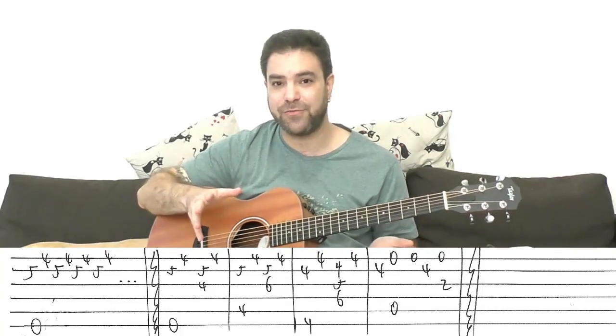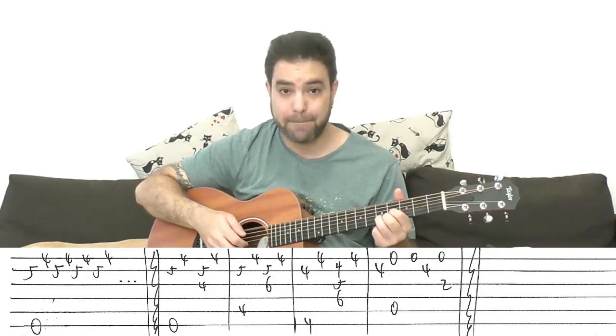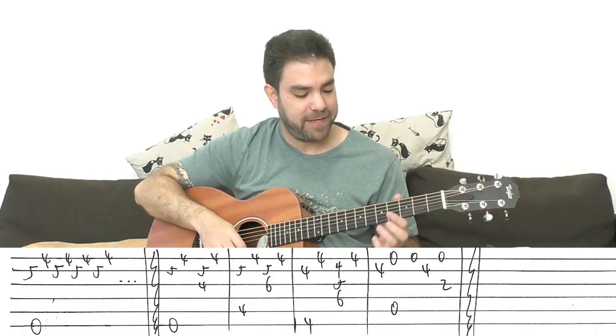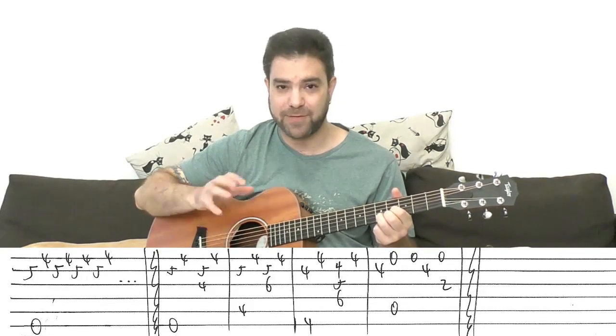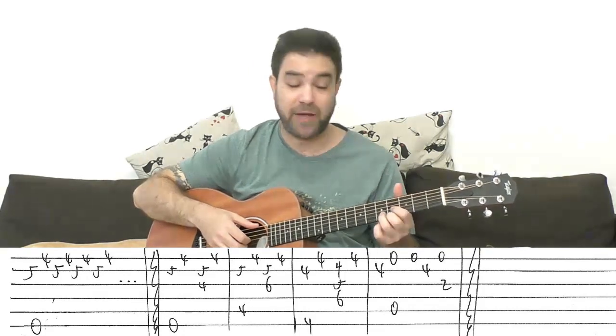You can start with this as sort of an intro if you like, or you can jump right into the main riff. Basically what I'm playing here are strings 2, 1, 2, 1. And if you want to play a sort of an intro thing, you just play the bass with it and play it and vibrate it if you like.